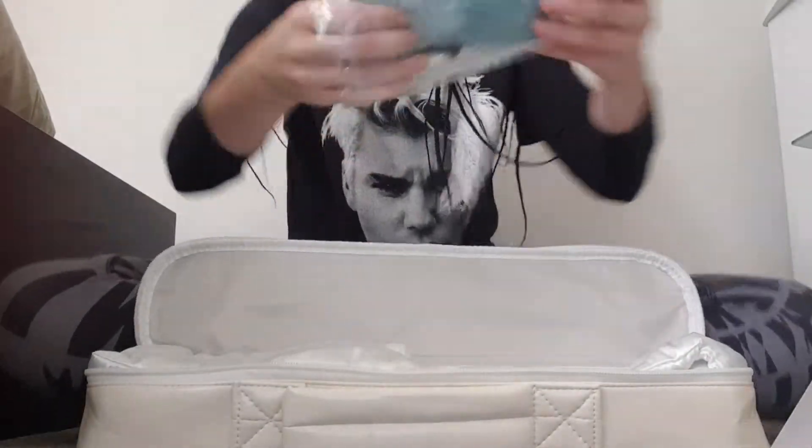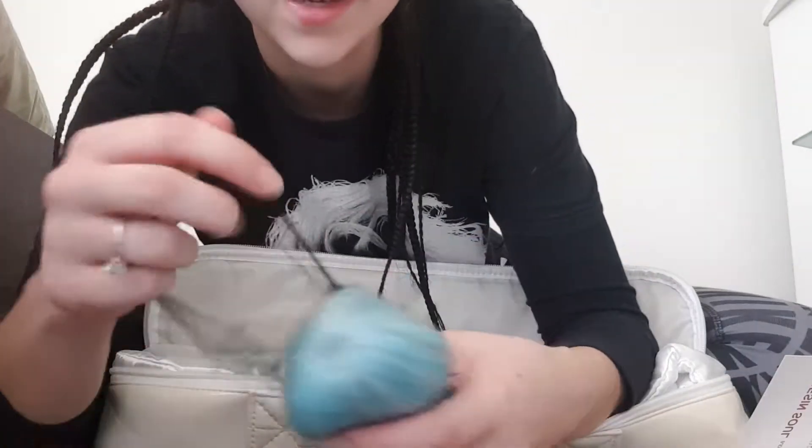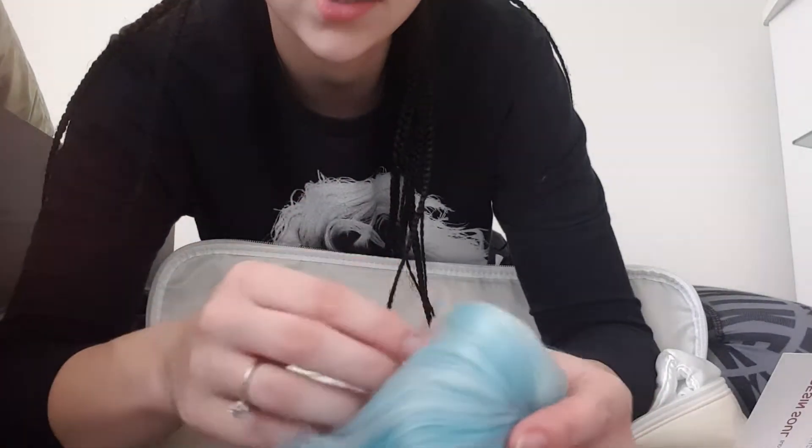I also bought this wig, which was actually free. It said they didn't have any, and I went, oh, I'll risk it and order it, see if I somehow get it. I was like, it won't come because on the website it says there's none in stock, but you can put it in the cart — and it also says that it's free.